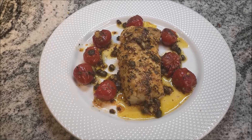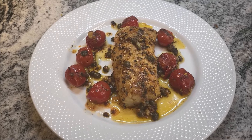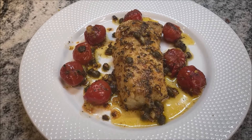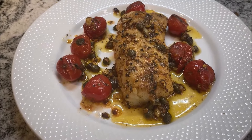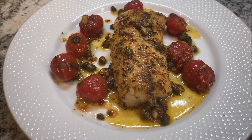Hello! Pan seared fish — today we are going to prepare pan seared cod, and that's loin of cod, the best part of the fillet, and lemon butter sauce along with blistered cherry tomatoes and capers and garlic. It tastes fantastic, so let's get started.